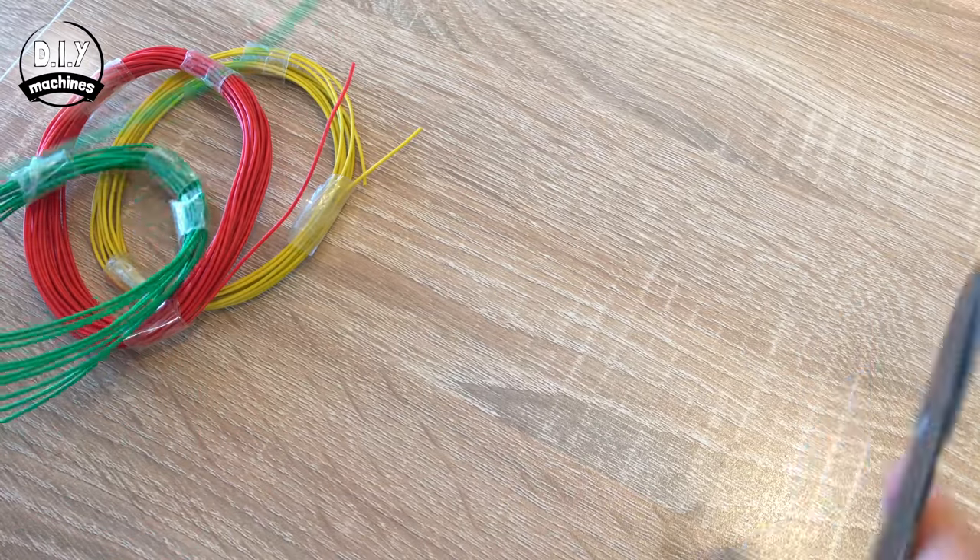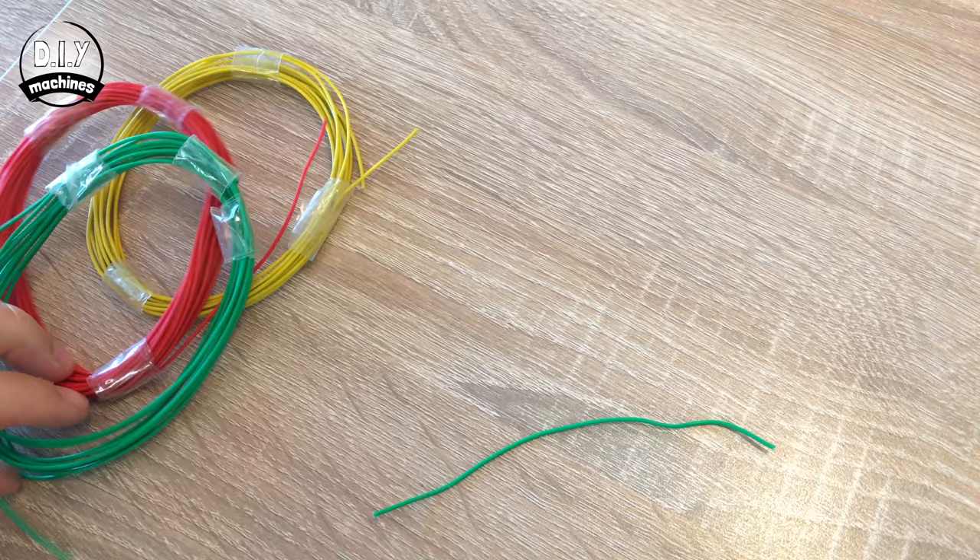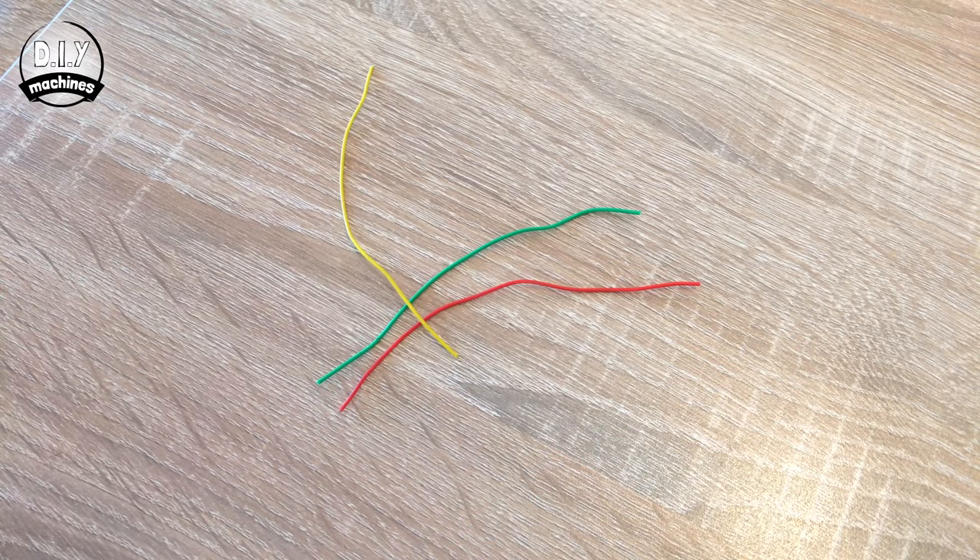Whilst our first print is printing, we can begin sorting some of the connections. I'm going to be using three different coloured wires so that I can follow my circuits on the way through. If you have the same colours to hand that would be ideal, but don't worry — you can do the whole thing in one colour if you need to. Let's measure out about nine centimetres; it doesn't need to be precise, and I'm going to try to keep all three the same length.